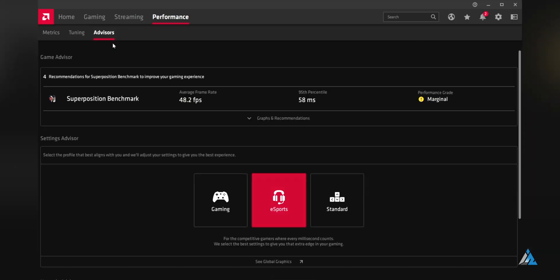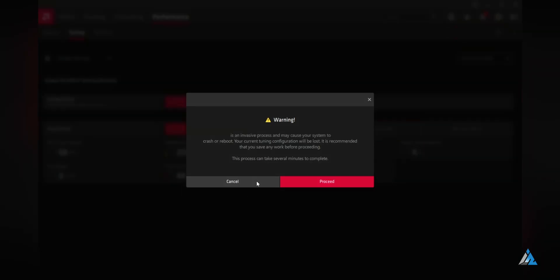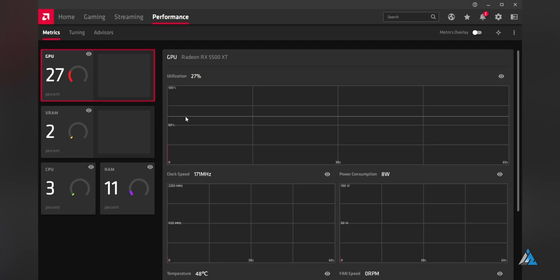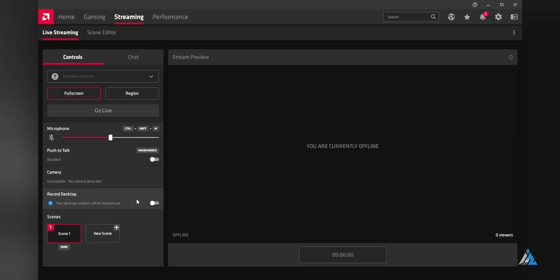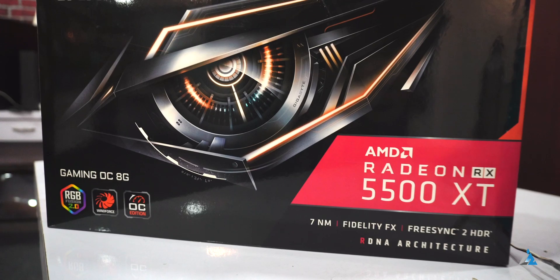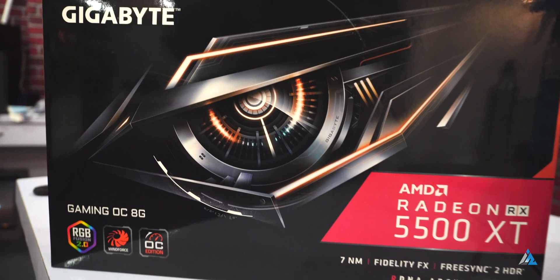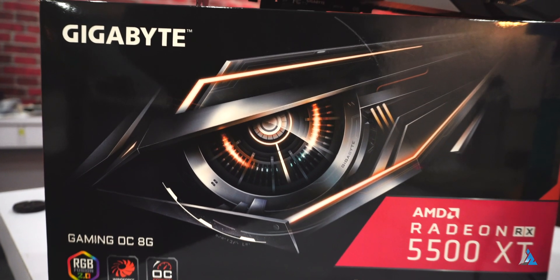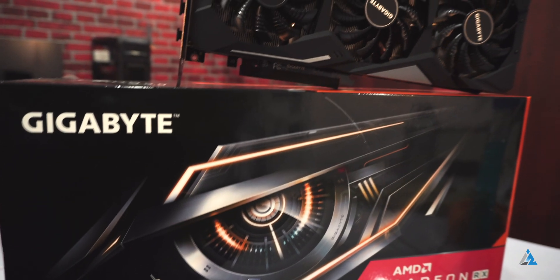The Radeon Software Adrenalin 2020 edition does come with a lot of new features which make gaming a little bit more fun. There are better streaming controls, better OC controls built right into the software, something called Radeon Boost which will definitely change the way we play games, and a lot of other beginner-friendly features. If I talk about whether this GPU is worth buying, I believe that for this price, you might consider investing a little bit more and going for the GTX 1660 Super.